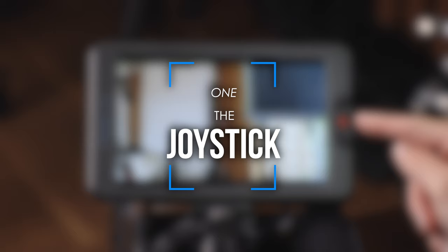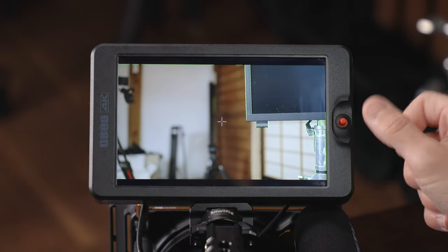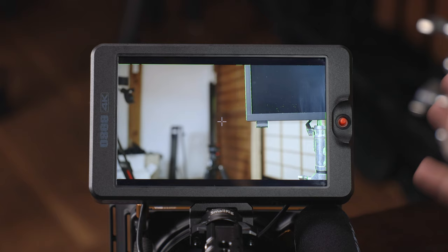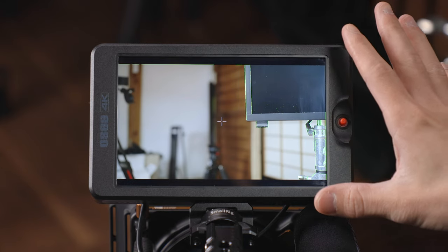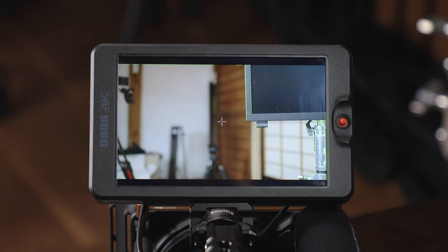Like I said there's only one single joystick here. You can push it up, down, left, right, you can click it, and you can also hold it down for a few seconds — all of those different actions are going to control the monitor in different ways. We'll start off with how to navigate through your custom functions when you're in standard mode.